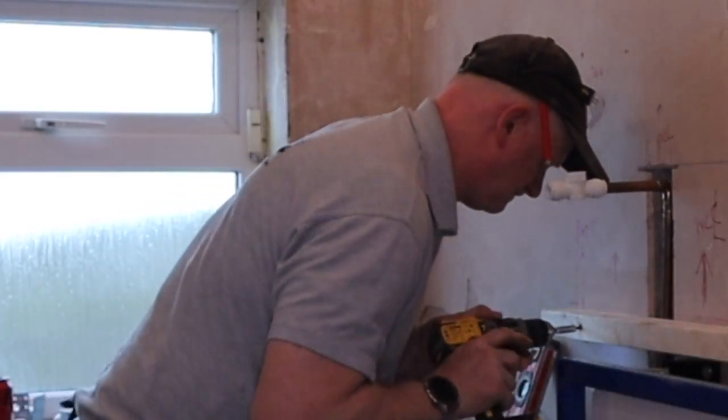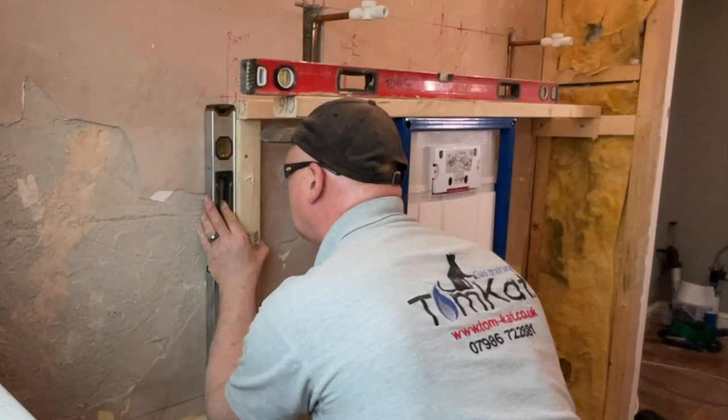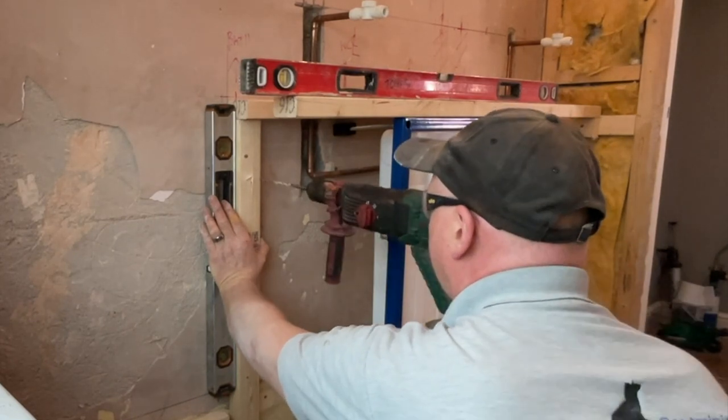That's my first piece in, levelled and straight. This piece I'm putting in now is just going to be holding up plasterboard, so I didn't need to go all the way down to the floor with this one - just down to the soil pipe.